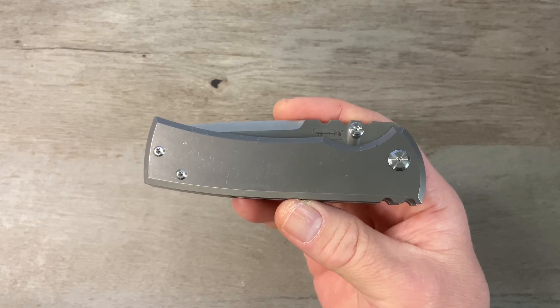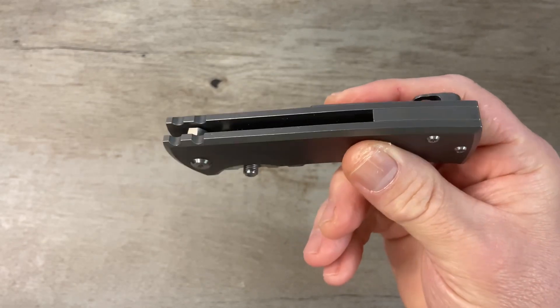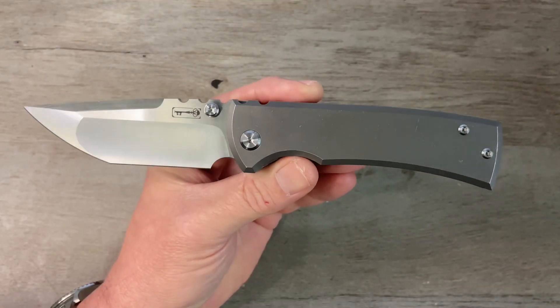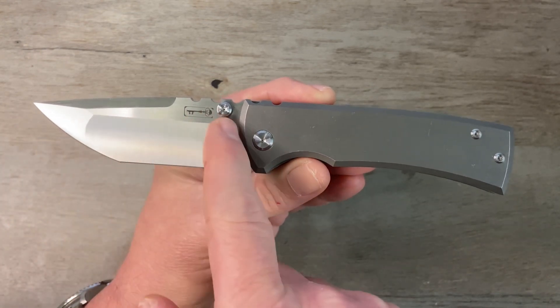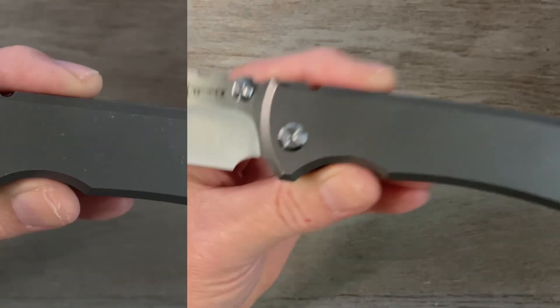Today we're looking at the Chavez Redencion 229 Tanto. So without further ado, let's get the camera turned around and take a closer look. The overall length on this one is eight and a quarter inches, we've got a three and three quarter inch blade, and a four and a half inch handle.